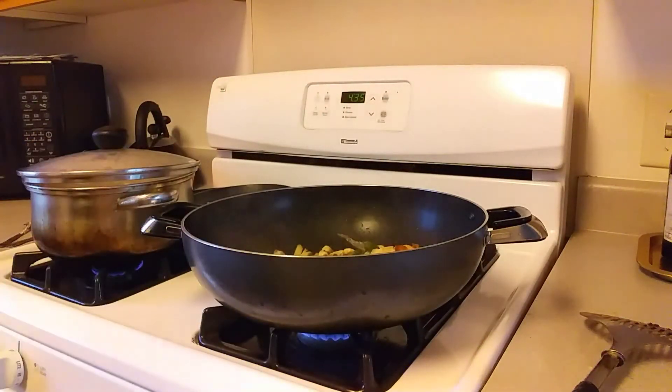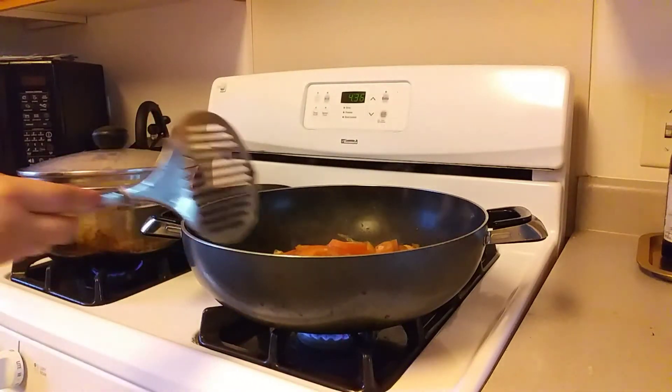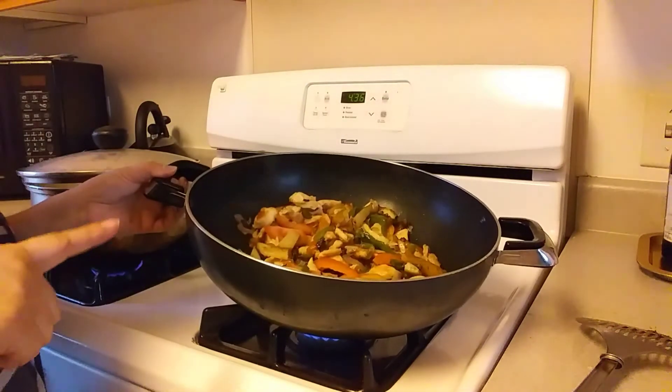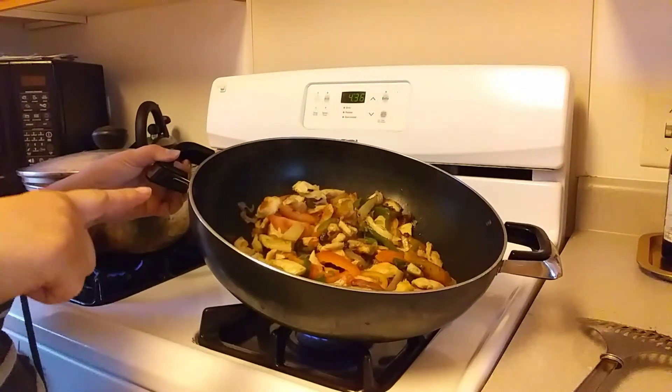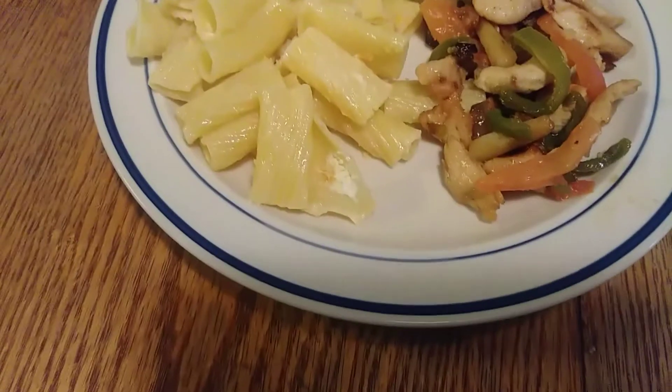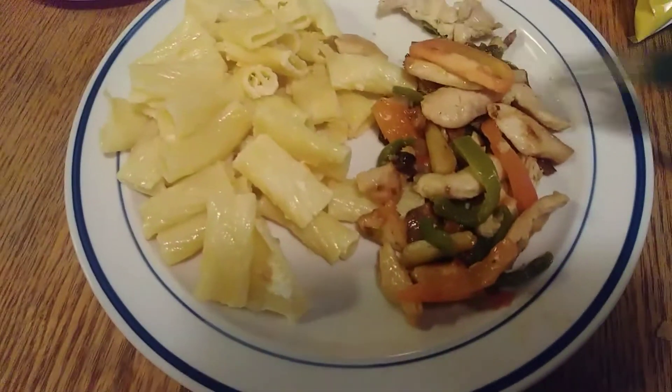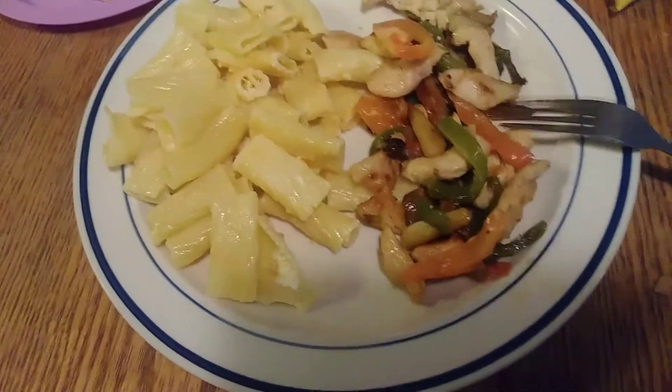If you push the potato and it cracks, it's ready — so we're going to go ahead and add the tomatoes. We're going to let the fajitas sit for about 10 minutes and lower the heat to low, then cover it up. Here is the finished plate — some pasta and some fajitas on the side. It's very, very good and it smells wonderful. Hope you guys are enjoying this series!